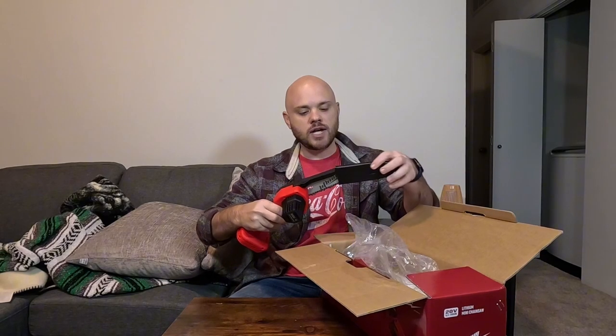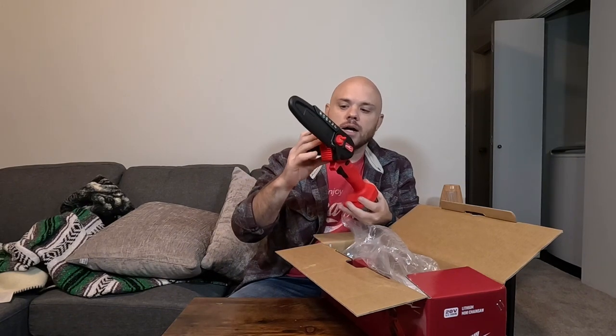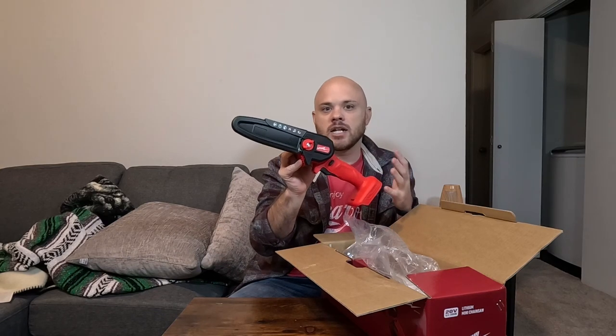Little chainsaws like this — in case you're not sure why you'd want one — a lot of it has to do with the smokeless fire pits that a lot of people are getting now. Something like this is actually going to be perfect, because most of those fire pits require much smaller pieces of wood, so a little chainsaw like this is kind of perfect for that.